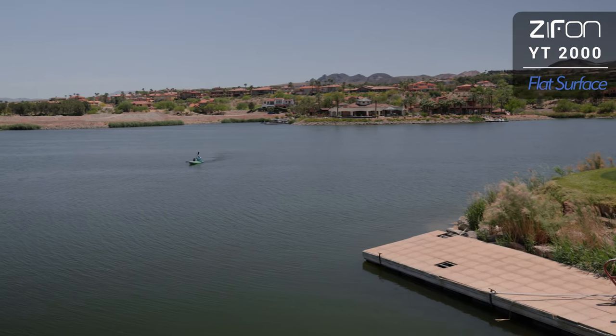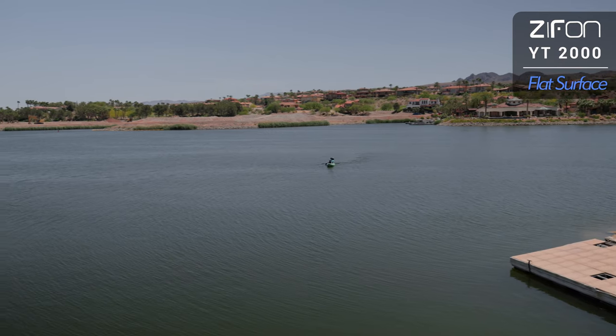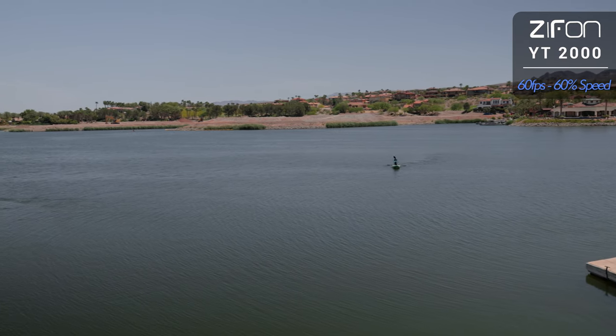I tried taking the mount off the tripod and setting it on a flat surface but the movements were still just as jittery. I also tried some 60 frames per second footage to slow down in post.